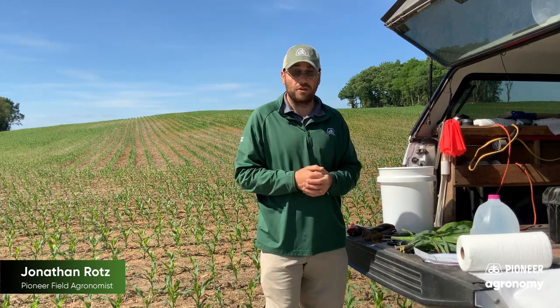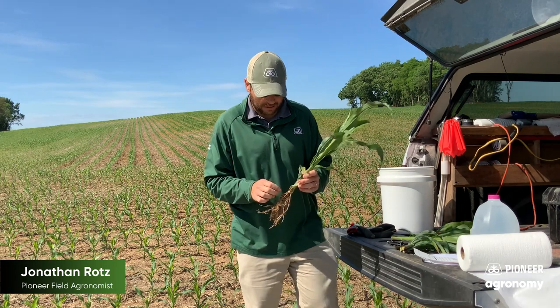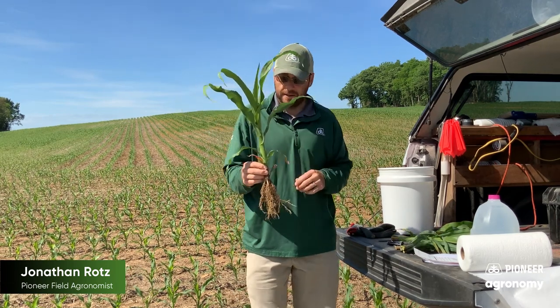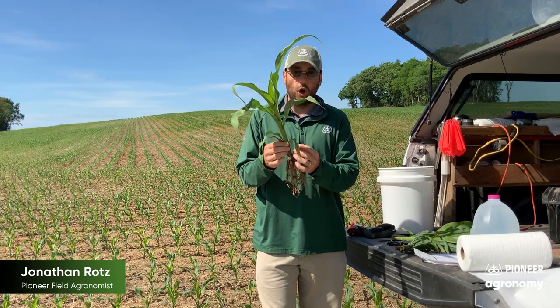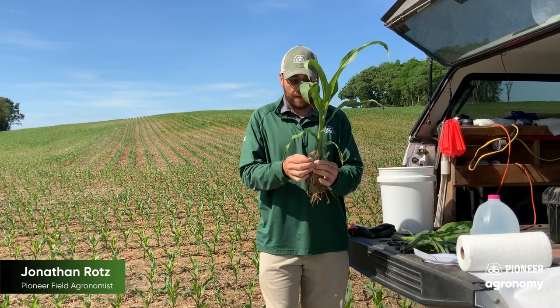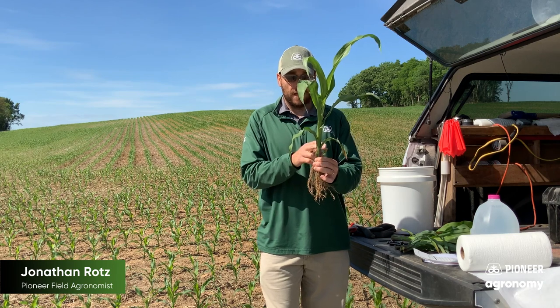Before we get into tissue sampling itself, I want to talk briefly about leaf staging corn, because this is pretty important when we're talking about tissue sampling. When we leaf stage corn, we go and count the collars on the corn plant. It's important to start with the first little ovulate leaf — the first leaf out. When we start with that, we count up the full collared leaves.